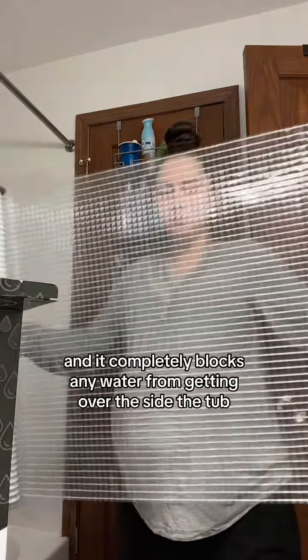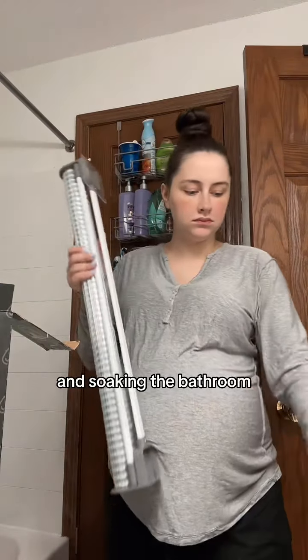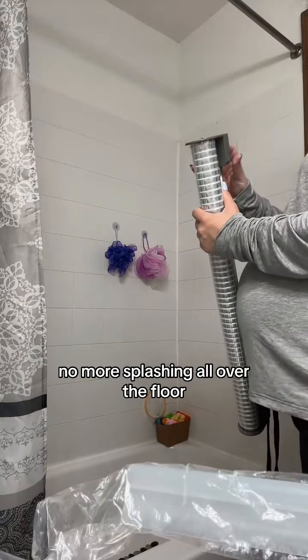So this is called the Splash Zen, and it completely blocks any water from getting over the side of the tub and soaking the bathroom. It's retractable, so you pull it and just hook it onto the other side, and voila — no more splashing all over the floor.